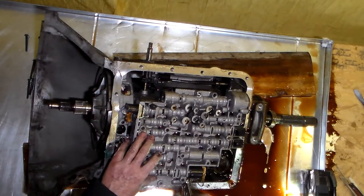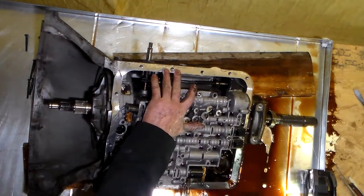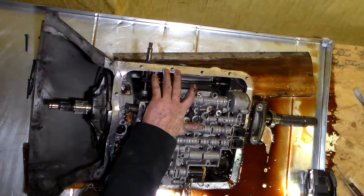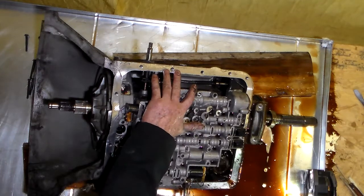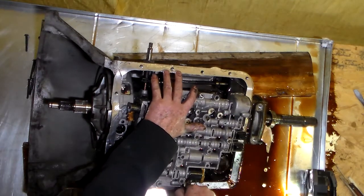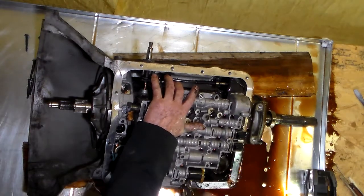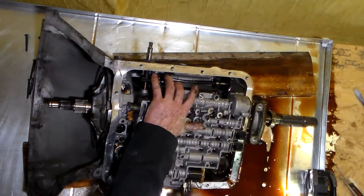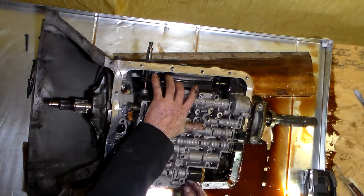I'm going to try to loosen this thing up and see what happens. That has a little bit of tightness in it. I'm thinking this has got to come out. So, let's take this out.